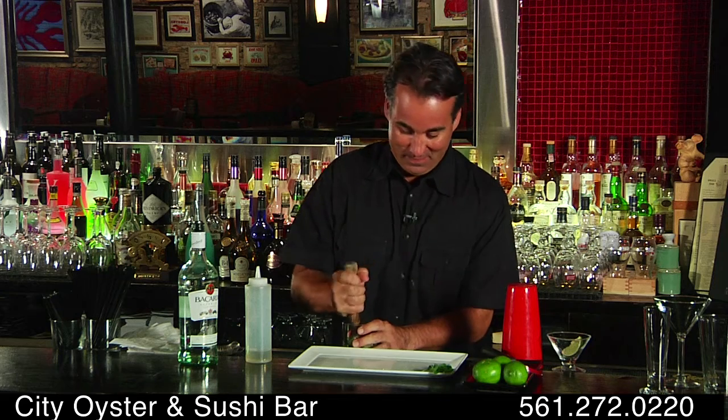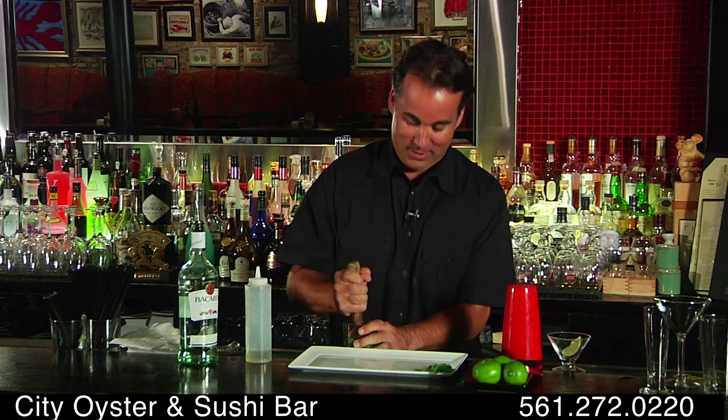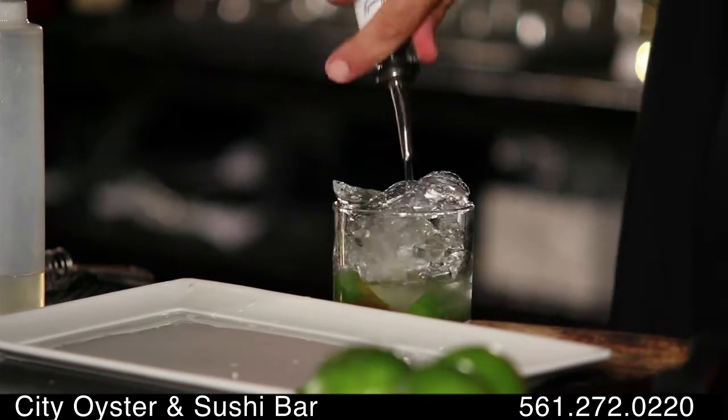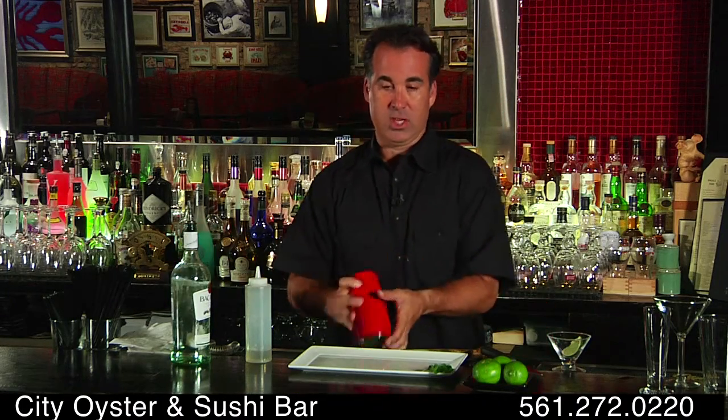Don't forget to muddle it. I love making this drink. Ice it down. Two ounces of Bacardi rum, maybe two and a half. Shake it up.